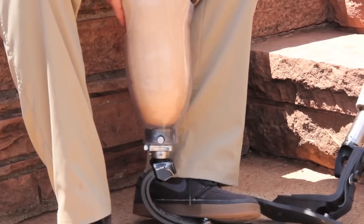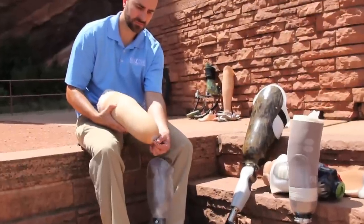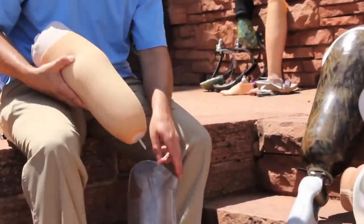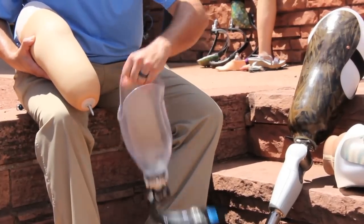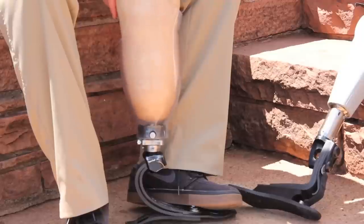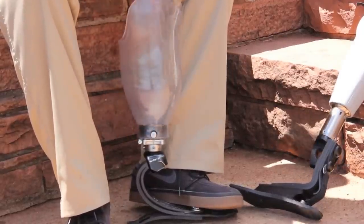Pin lock systems, either with transfemoral or transtibial. The pin lock is screwed into the distal end of the liner and secured firmly. There's a lock in the bottom of the socket that the pin ratchets into.